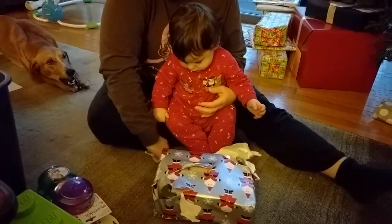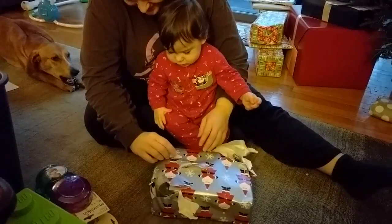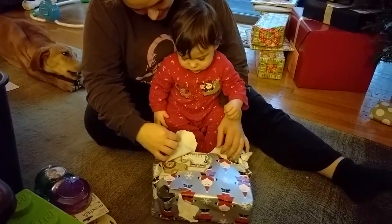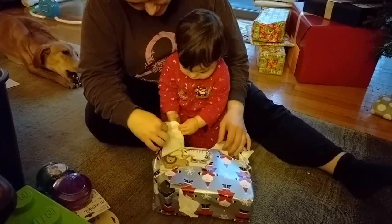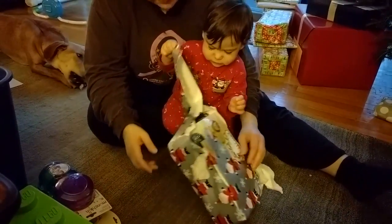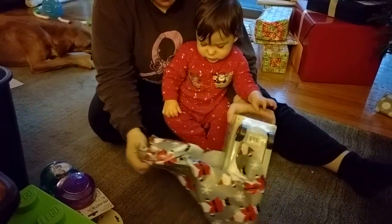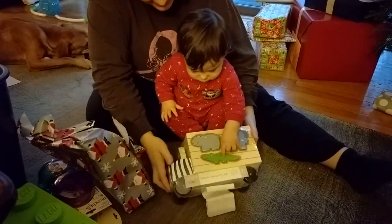You sure are helping a lot with this. Put that right there. Look right here — do I see a zebra? I see a lion! What is in here? What is this? And it has wheels!